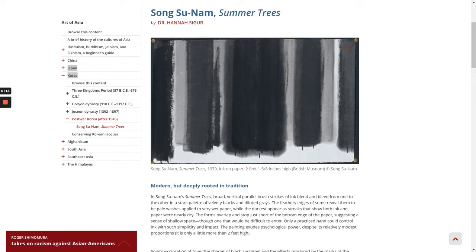In Song Tsunam's Summer Trees, broad, vertical, parallel brushstrokes of ink blend and bleed from one to the other in a stark palette of velvety blacks and diluted grays. The feathery edges of some reveal them to be pale washes applied to very wet paper, while the darkest appear as streaks that show both ink and paper nearly dry. The forms overlap and stop just short of the bottom edge of the paper, suggesting a sense of shallow space, one that would be difficult to enter. Only a practiced hand could control ink with such simplicity and impact.